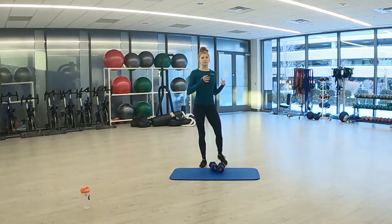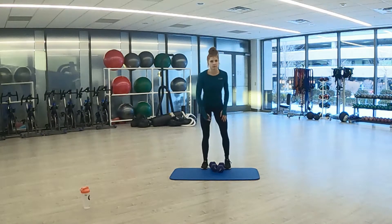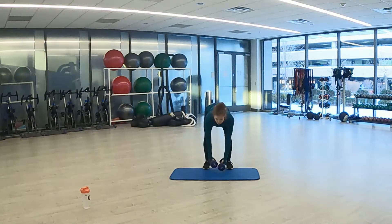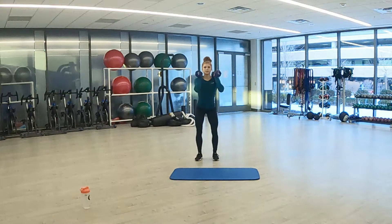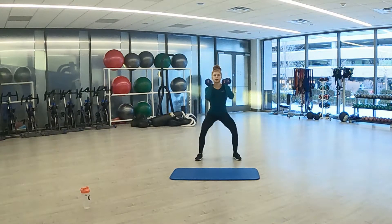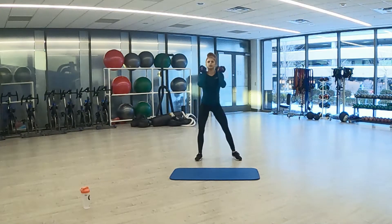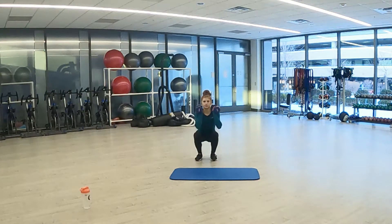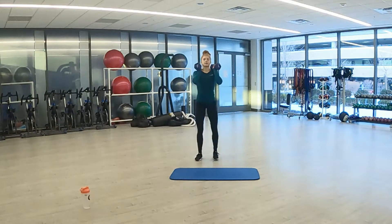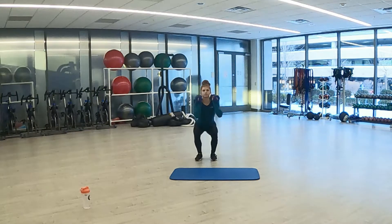Narrow to wide squat starting — 20 seconds. Here we go in 3, 2, 1. Wide squat to narrow squat. 20 seconds of work. Get as low as you can. Three, two, one. And rest. Next it's going to be squat jacks, 15 seconds of rest here.